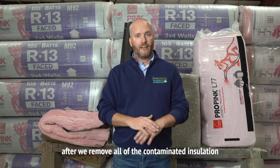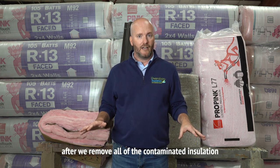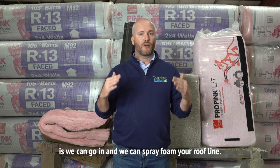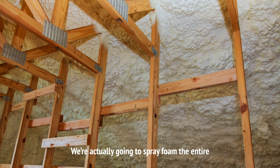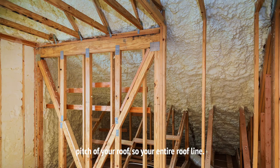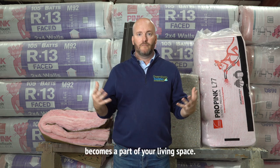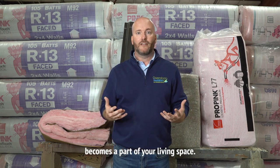The other option after we remove all the contaminated insulation is we can go in and spray foam your roof line. We're actually going to spray foam the entire pitch of your roof — your entire roof line. At that point, your attic becomes a part of your living space.